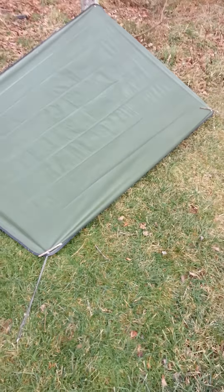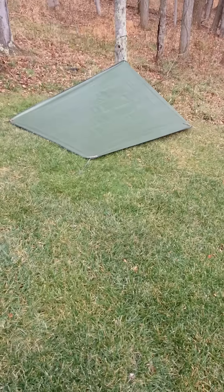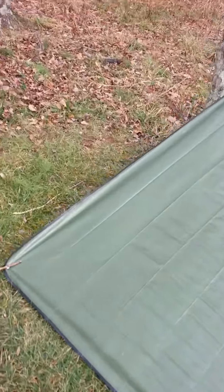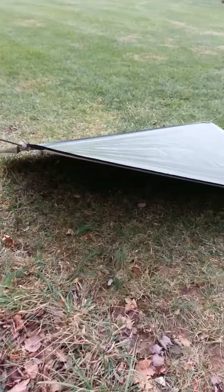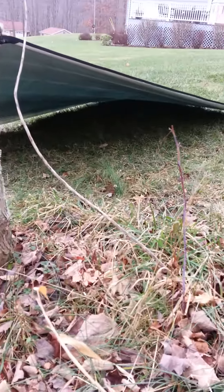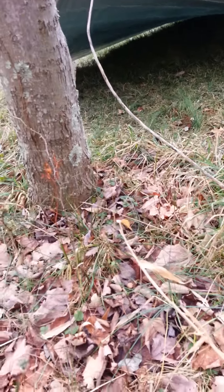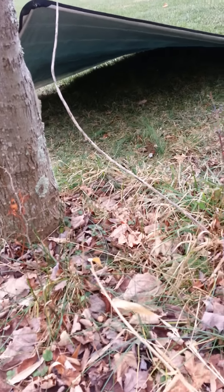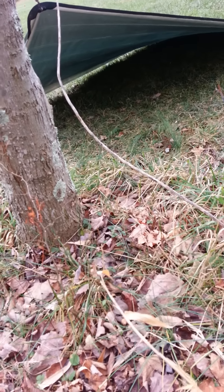Same thing on that side. An overview from this side, and we'll give you a good shot on the inside to show how much room you've got. Plenty of room — I'm a pretty decent-sized guy and as you can tell there is plenty of room for me and some gear in there. Any questions, post them up, and I appreciate your views.